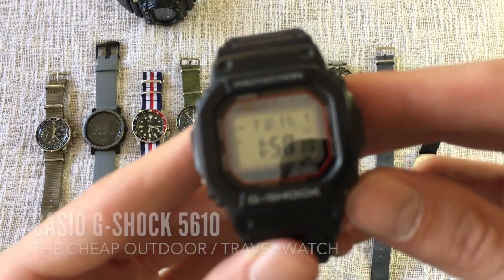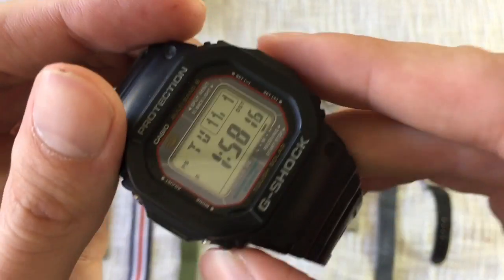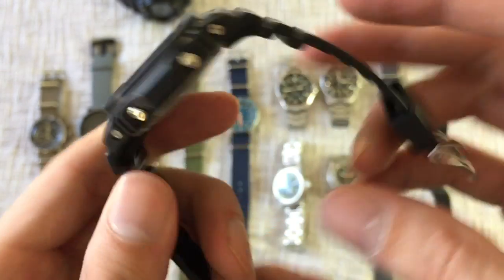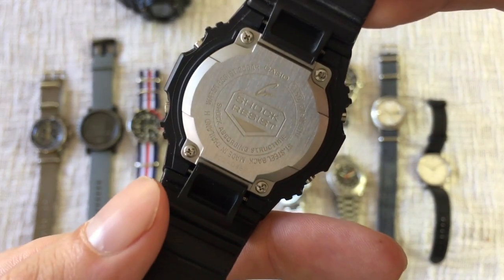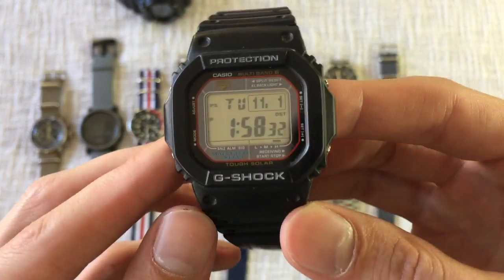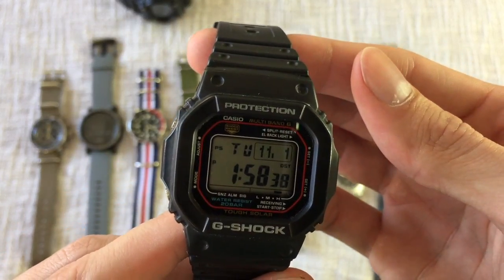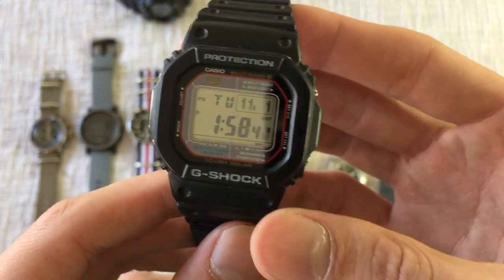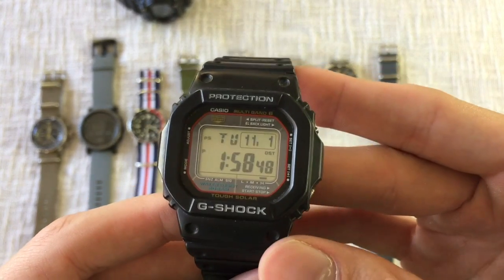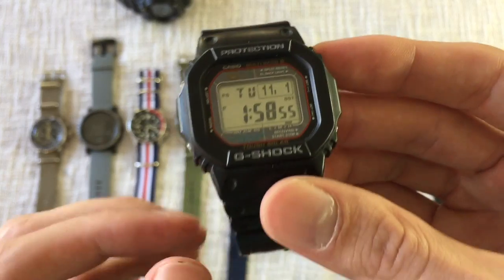Last but not least is the G-Shock 5610. As far as cheap Casio beaters go, this is the one to buy. I love the Casio squares — they're a perfect size, not as huge as the other G-Shocks. The 5610 has solar charging and Multiband 6 atomic sync, which is an upgrade over the 5600. It's got all the classic G-Shock features: world time, timer, stopwatch, alarms. It's an around-the-house type of watch — an ugly plastic watch, but quite useful and quite durable. I can't recommend it enough.